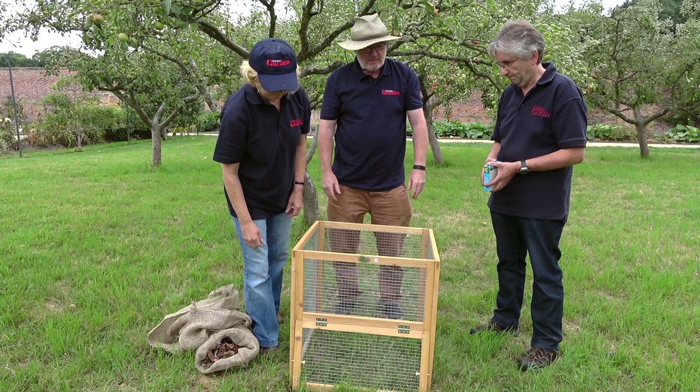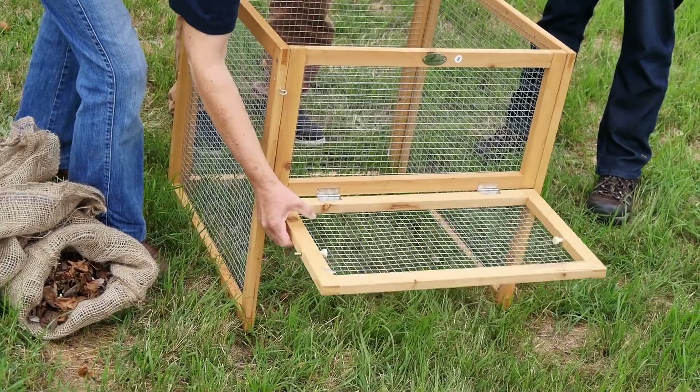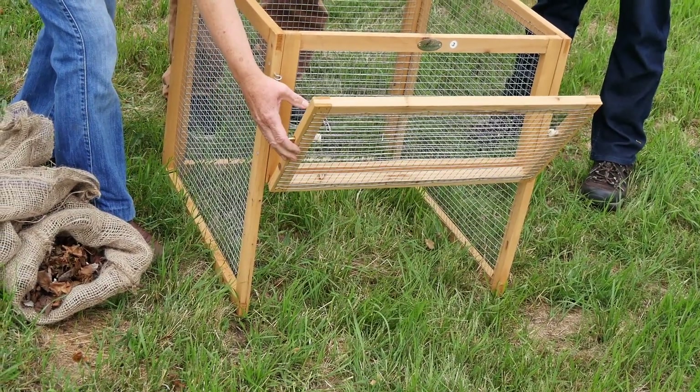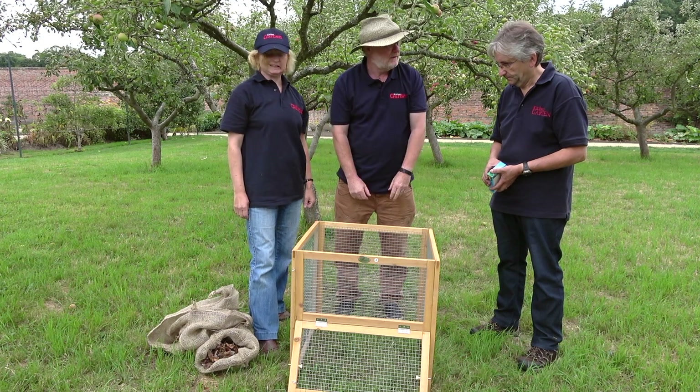Neat, fairly simple, straightforward product but effective. You can lift the front — yeah, you can get your compost out at the bottom. Good. Okay so that's the Primrose leaf bin.